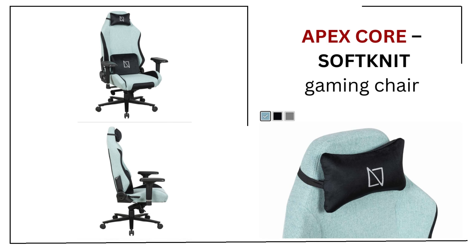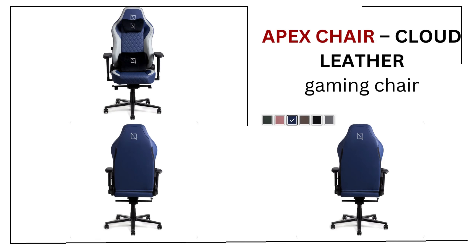Apex Core, Soft Knit Gaming Chair. Apex Chair, Cloud Leather Gaming Chair.